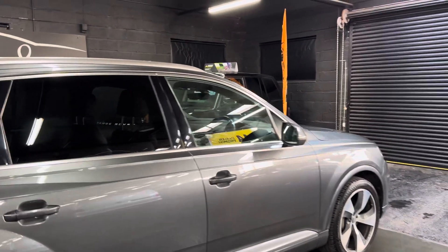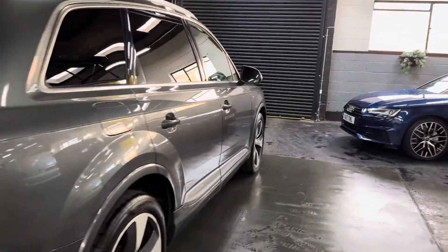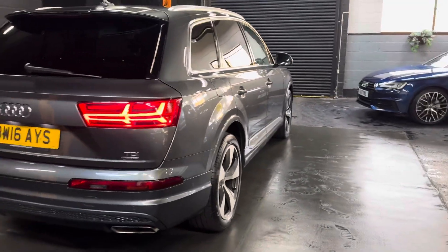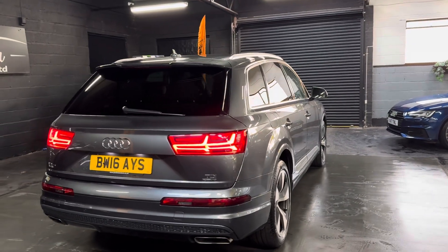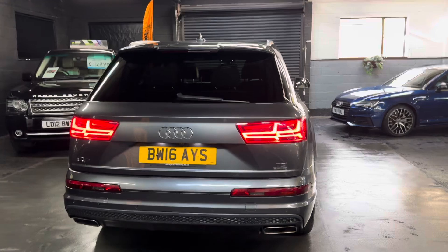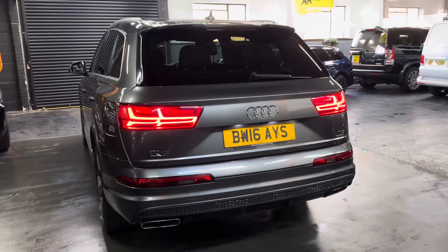Options-wise: privacy glass in the rear quarters, 21-inch alloy wheels, full leather inside — you'll find a lot of these with the leather and Alcantara, but this one's got the full leather. Front and rear parking distance control along with reverse camera.